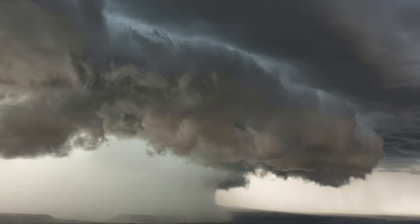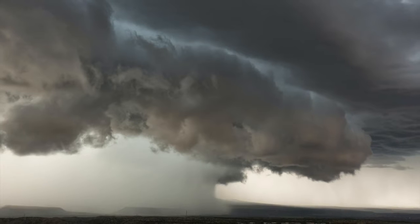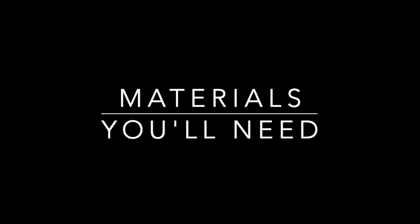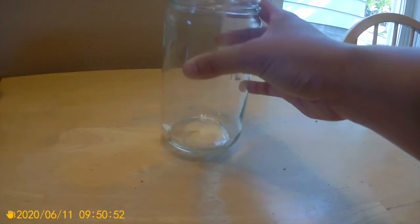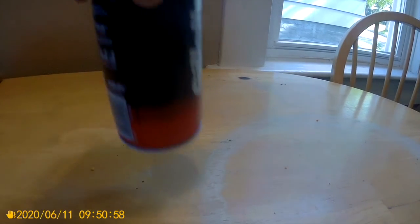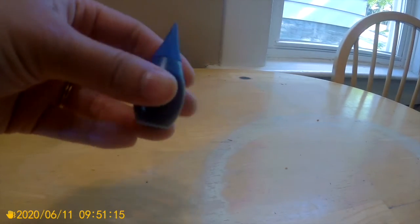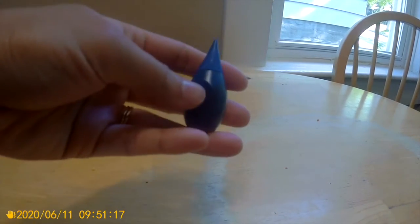For our experiment today, we're making a rain cloud in a jar to learn how and why it rains. You'll need a clear jar, some shaving cream, and blue food coloring or liquid water color.